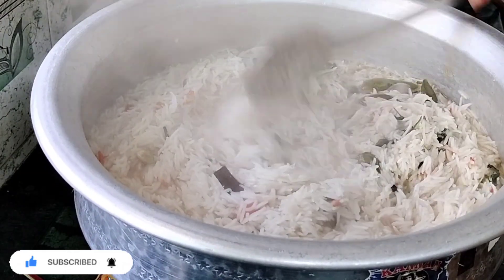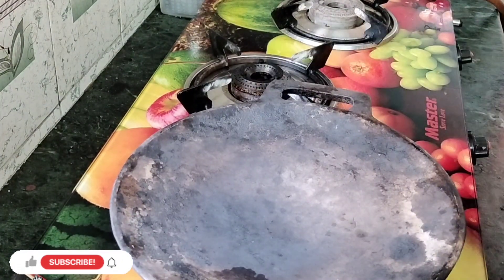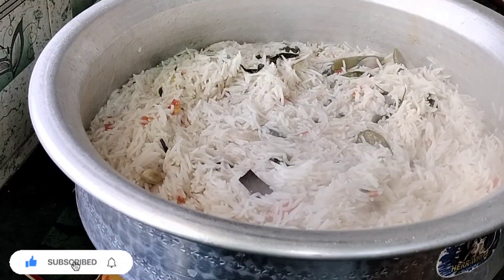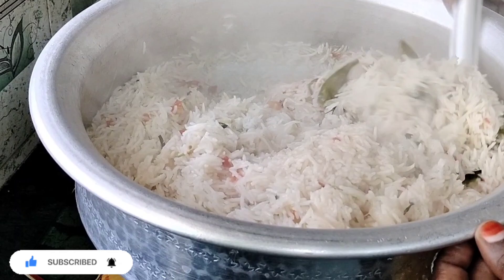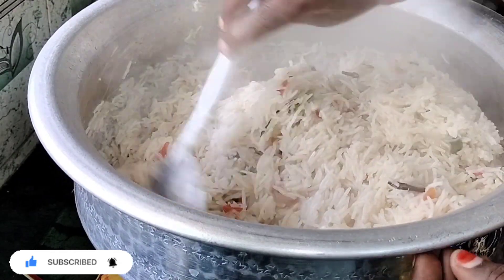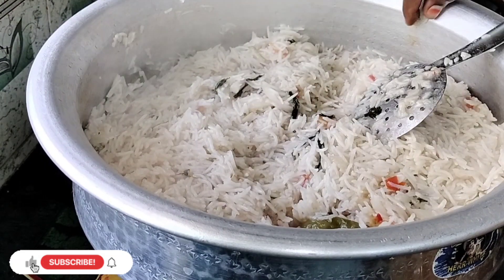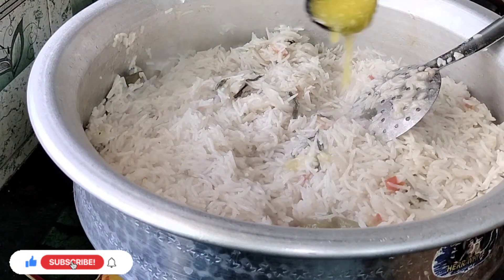It tastes like chicken gravy — it is so good. We can take this dough and put it on the plate. Put it on the plate and use the dough. You can use the dough to make it better. It's a white goose curry.